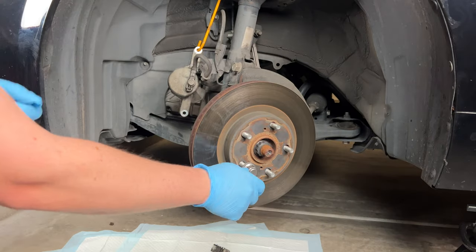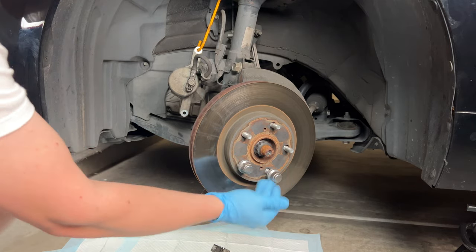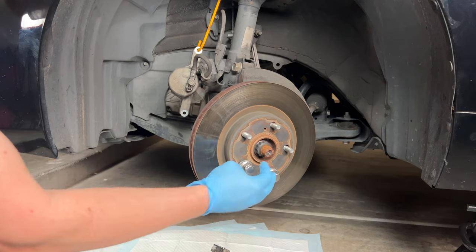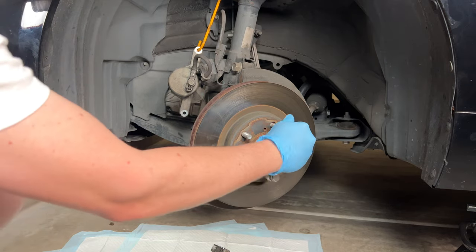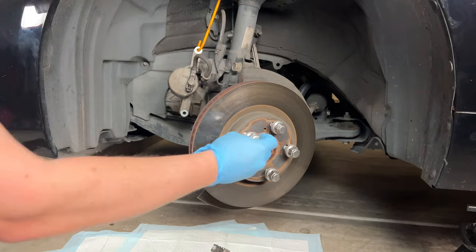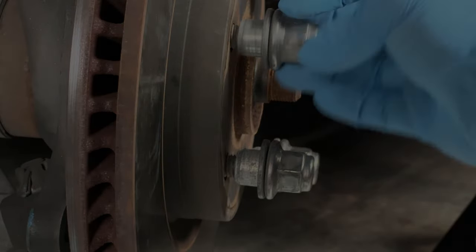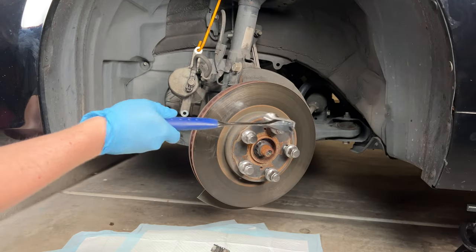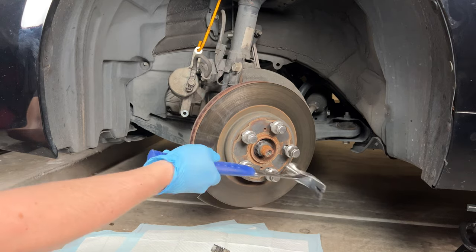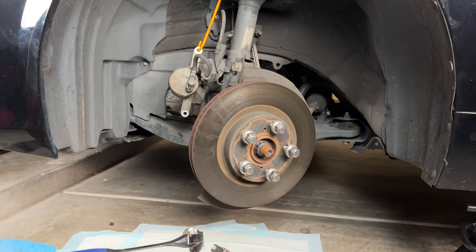Now it's time to remove the old rotor, and in my experience, if something is going to go wrong during your brake change, it's going to be with the rotor removal. In my case the rotor is stuck — you can see all the corrosion on the front, and it's on the back too. I'm screwing the lug nuts down leaving a little gap so I can hit it with a hammer without damaging the wheel studs.